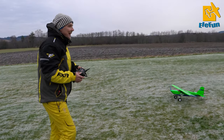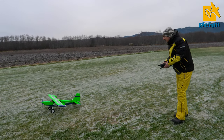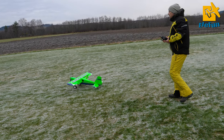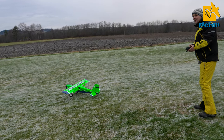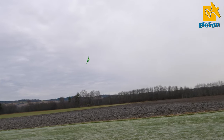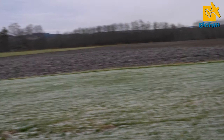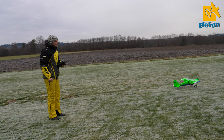Now we will try a stall landing. Full flaps. The idea here is to use as little of the runway as possible. Short takeoff - that's like two meters. Stall landing isn't my profession, but I think it's beautiful.